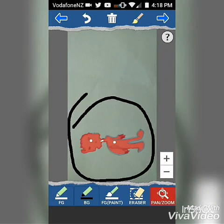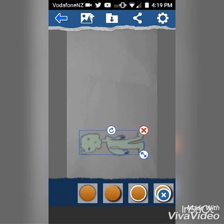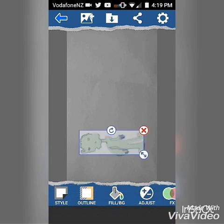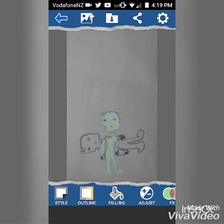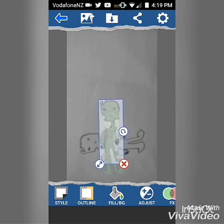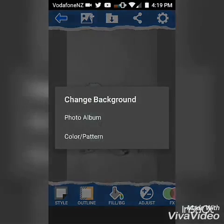Style is the outline — choose what you want. You can rotate this. This is called a Stick It. Now we change the background. Select color slash pattern and scroll down till you find the one that you want.